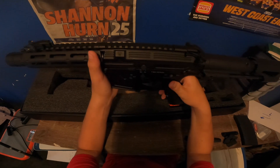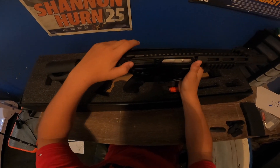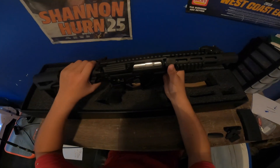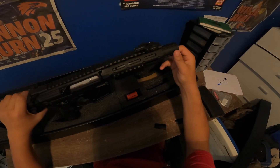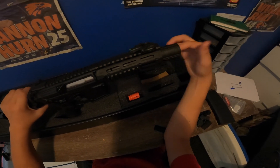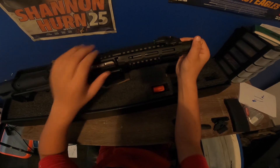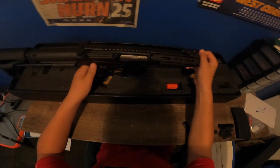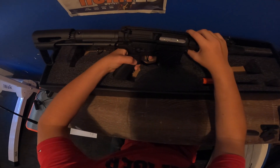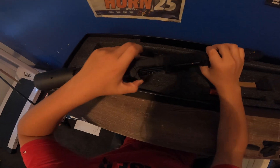The internal gearbox is a full metal shell — you can't really see it from here, but when you look into the magwell you can kind of see it. You also get this muzzle with it, which makes the blaster louder. If you can see, it has a little curvature that amplifies the sound of the blaster, which is also quite interesting.